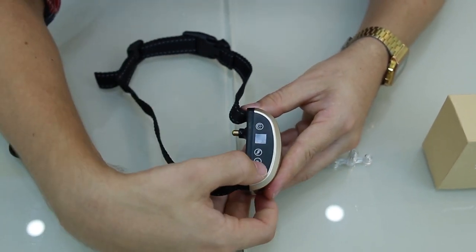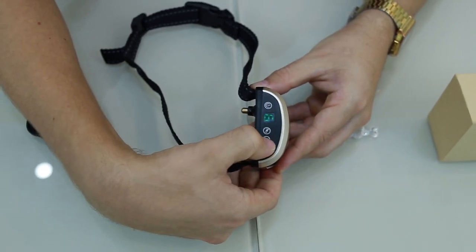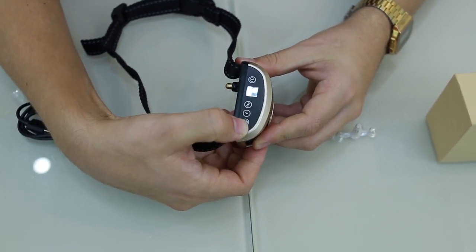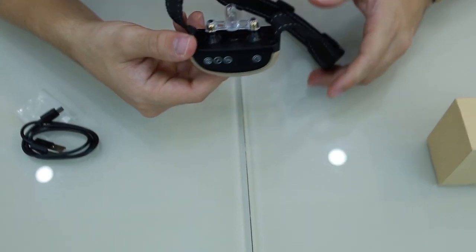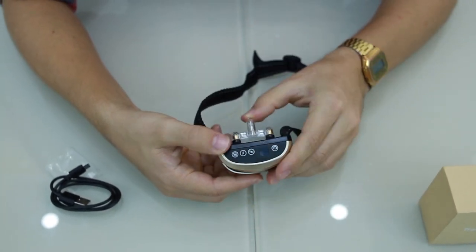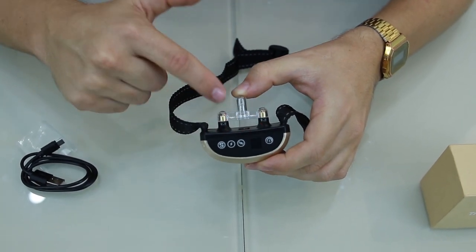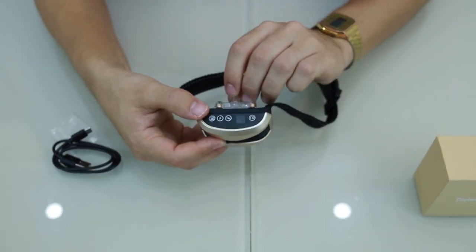That vibration level controls how much the collar vibrates when the dog barks. The second button is the shock, which also goes up to seven — seven being the most powerful. The third setting is the sensitivity; at one nothing happens, but going all the way up to seven it vibrates and you get the electric pulse.